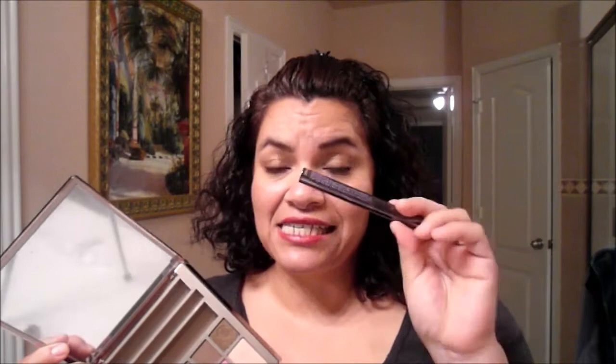I own Naked 1, 2, and 3, but I only brought in to film the Naked 1 and 3 because those have colors that are similar to this palette. This palette retails for $54, and it came with a mascara — a very deluxe size, not full size — an eyeliner, and a lip gloss. The eyeliner I used earlier today and the lip gloss is in my purse.